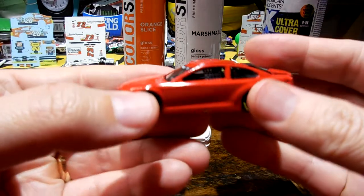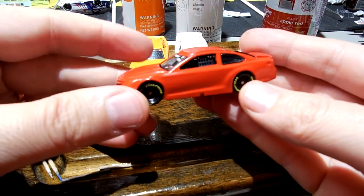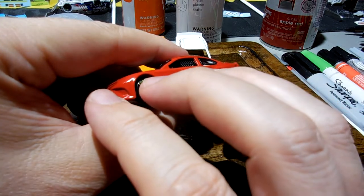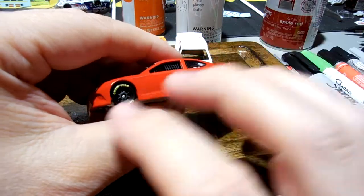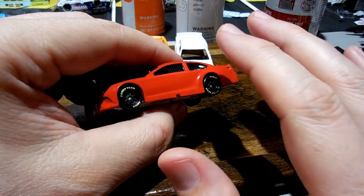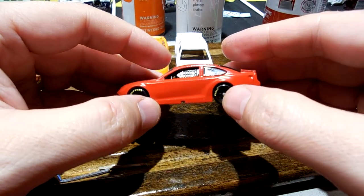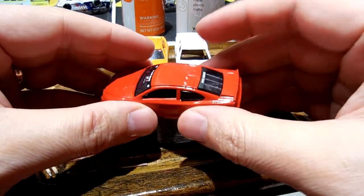The way I paint is I either put on one heavy coat, or I put on a light coat and come back four or five minutes later and put a second coat on. When I painted with the red Rust-Oleum, I did one heavy coat because my experience with the Ultra 2X paint and primer is it can take it — it's not going to bubble up.